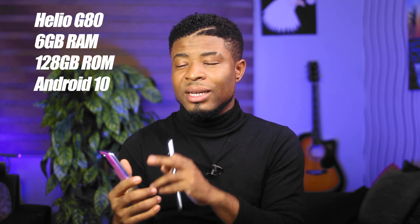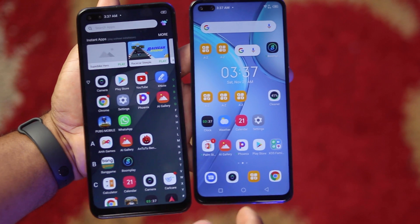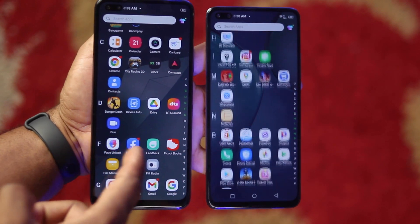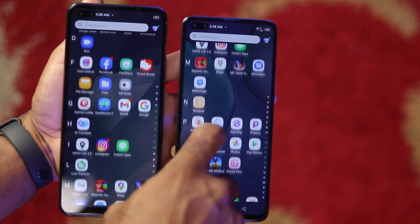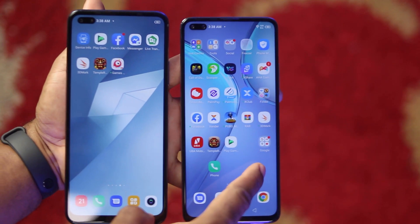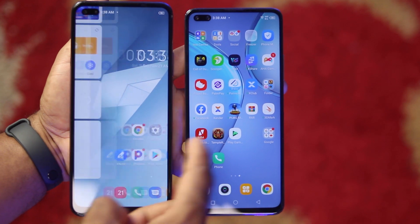For performance, you get the Mediatek Helio G90T on the Infinix Zero 8, 8GB of RAM and 128GB of internal storage, running Android 10 and XOS 6. The Infinix Note 8 runs on the Mediatek Helio G80 chip, 6GB of RAM, 128GB of internal storage, Android 10 and XOS 7. You would get better benchmark scores from the Infinix Zero 8, but both devices are quite snappy, deliver an amazing user experience, and run on chipsets tailored towards gaming. For running a lot of apps in the background, the Zero 8 takes the lead thanks to the extra memory, and for speed you also have to give it to the Infinix Zero 8, as seen in this speed test.